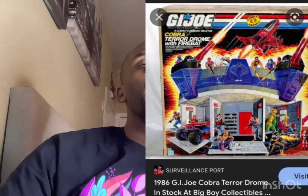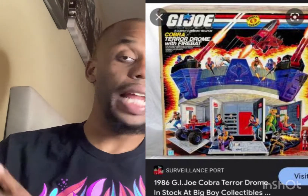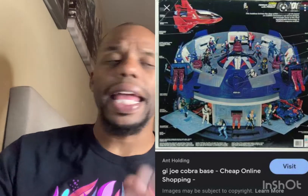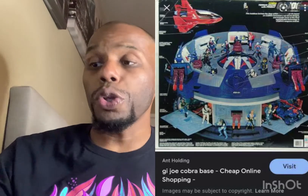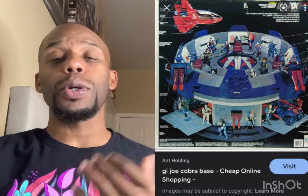Another GI Joe item they should make: the Cobra Terror Dome. I remember going over to my cousin's house — oh my gosh, I cannot tell you how happy I was to see that thing. I used to go over just to look at the Terror Dome. It was so cool — you could put all the GI Joe figurines in there, it had secret doors on top, everyone was controlling it. It was like living inside the cartoon. Look at these pictures I'm putting up — tell me you wouldn't want to see this in HasLab.